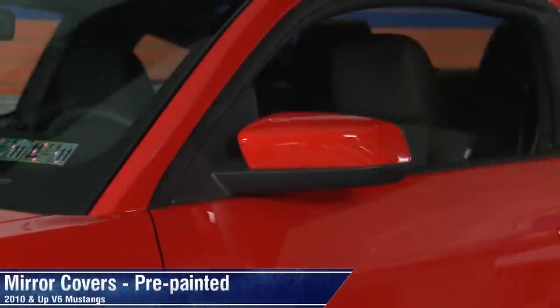Hey, I'm Justin with AmericanMuscle.com, and I'm checking out these pre-painted mirror covers fitting all 2010 and up V6 Mustangs.